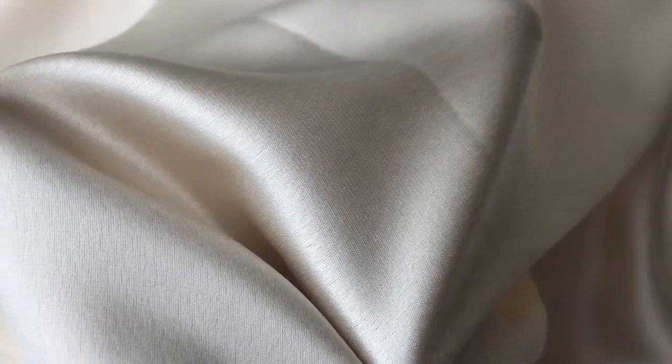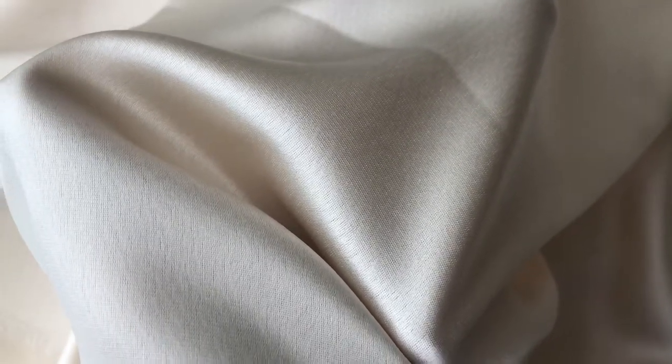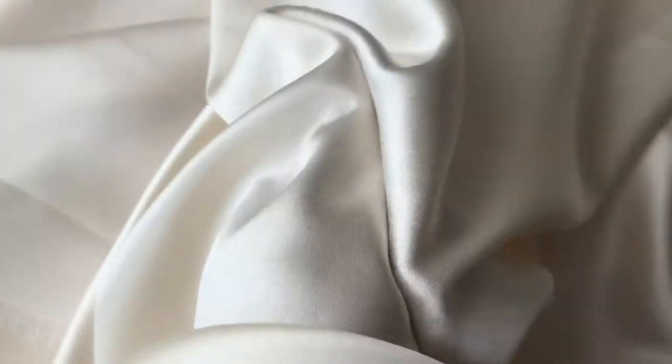Called Liberty, this fabric has a composition of 80% triacetate and 20% polyester. That gives it the most wonderful sheen and soft handle and magnificent drape.